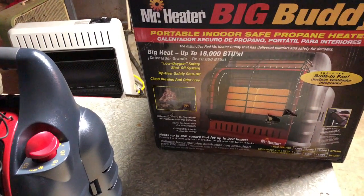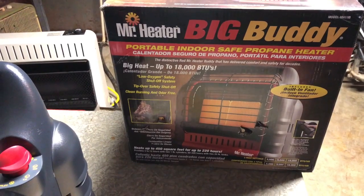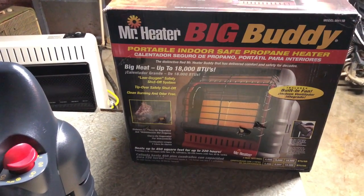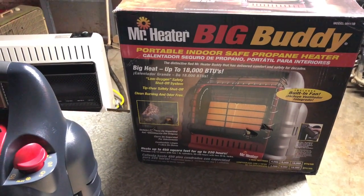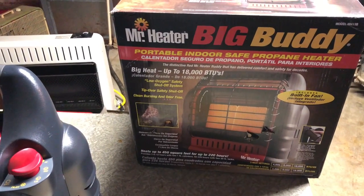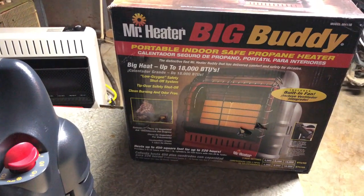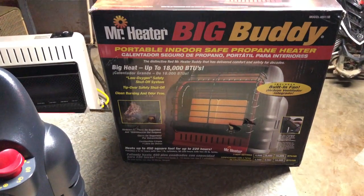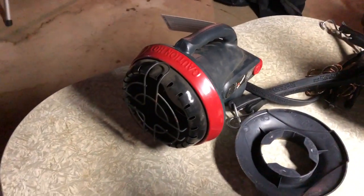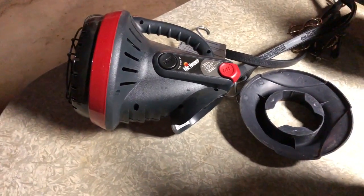One is we have an issue where I am from with our gas freezing up all the time. So my plan is when it does, at least you have something to keep you warm. Also, I kind of bought this for hunting, which I also have that little guy for hunting, which I really, really like.